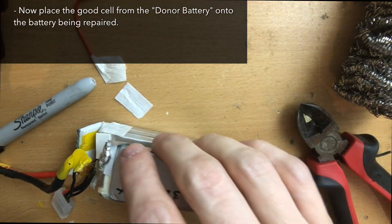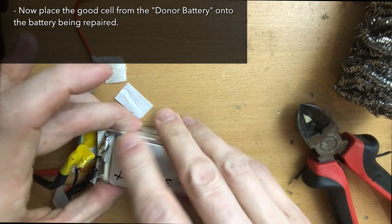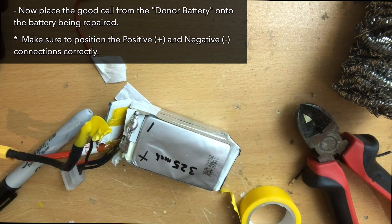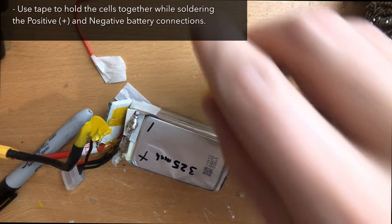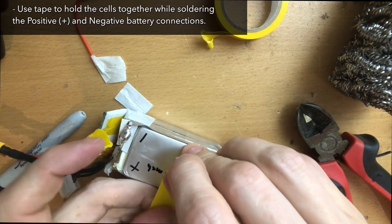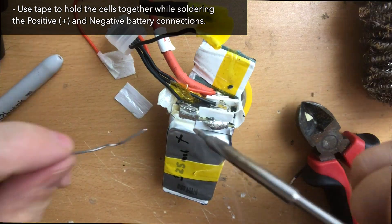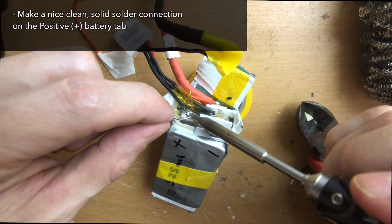So now we're going to place the good cell that we removed from the donor battery onto the battery that we're repairing. Make sure that the positive and negative connections are correctly positioned — this is why we marked them earlier, to make it easier to remember which way they're supposed to go. I'm going to take a little bit of electrical tape and tape up the battery to hold the cells together, which makes it easier to work on. Next we need to solder up the positive connection, making sure it's a really nice connection. Put a good amount of solder on here, get it nice and hot.